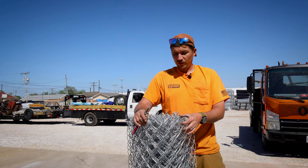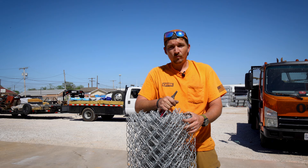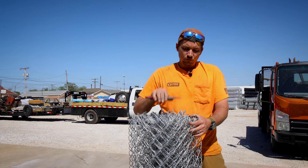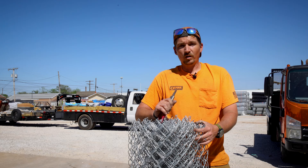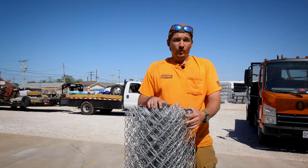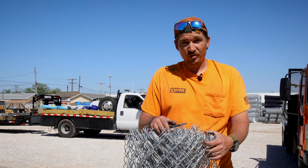So there you go — we started with two little tiny rolls and we now have one full roll ready to go, whether it's going to be on gates or in somebody's yard. Now you know how to join two rolls together, and that process works very well when you're trying to stretch chain link on longer runs that require multiple rolls. Anyway, that's it for now — appreciate you guys watching, hopefully that tutorial helps some people out there. Thanks for watching, we'll catch you on the next one.